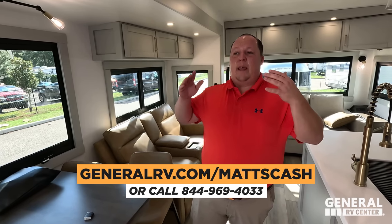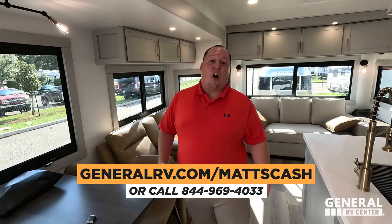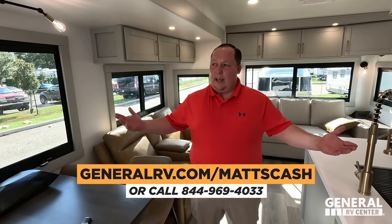Whether you want to pick this up in Utah, Michigan, Virginia, Pennsylvania, or Florida, let us know and we'll connect you with the best dealership that suits your needs so you don't have to travel too far. We'll make it worth your while. All right Will, show us this kitchen.